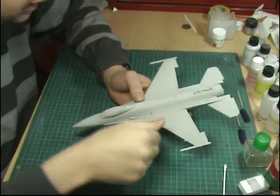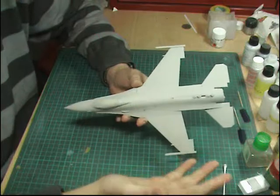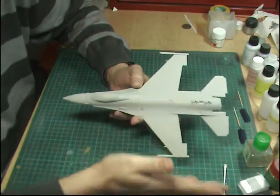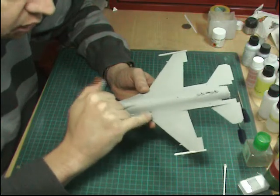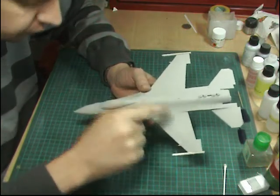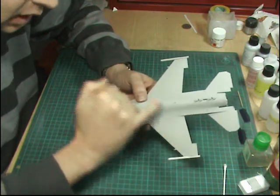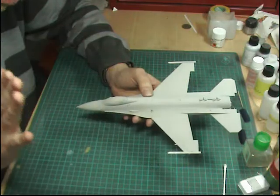Assuming you've primed your model and you're happy with how it all is, the next thing you can do as part of a weathering step is to pre-shade it. There are two types of shading: pre-shading, which is what we're going to do here, and post-shading, which we'll cover later. Pre-shading is where you follow all the large panel lines, rivet lines, panels, access areas — anywhere that's going to pick up dirt on the model.